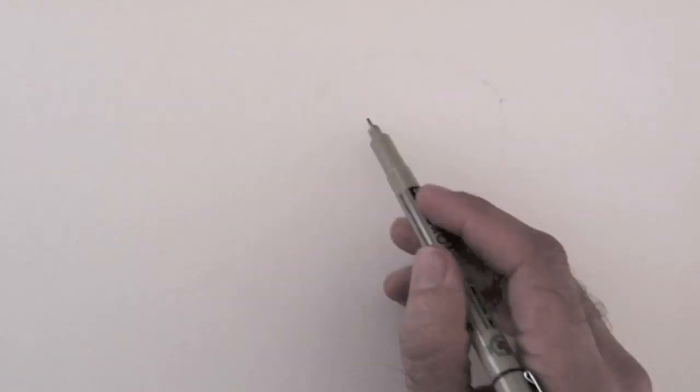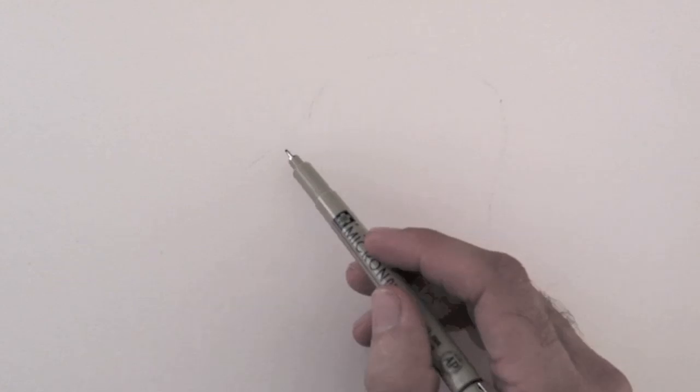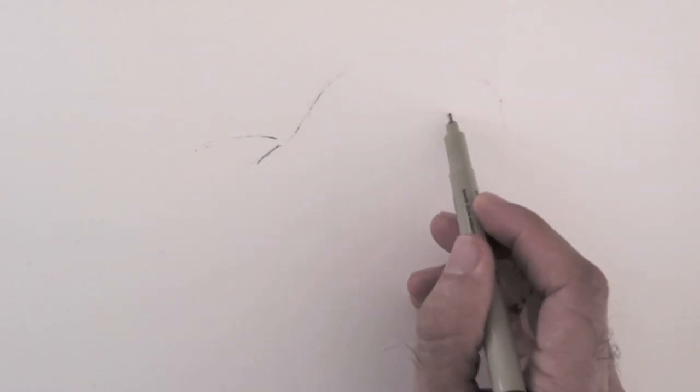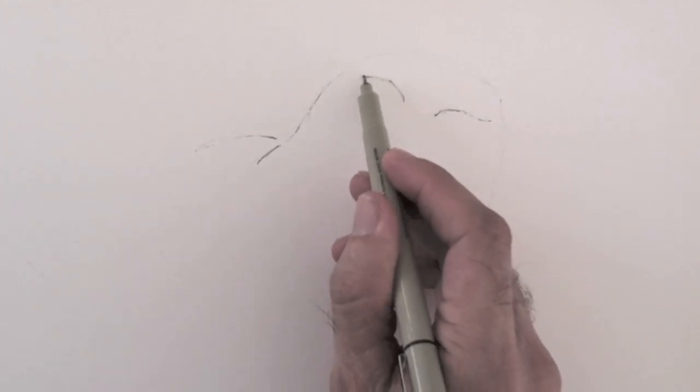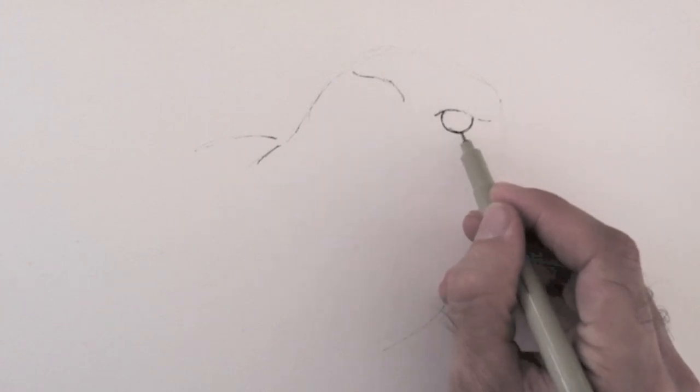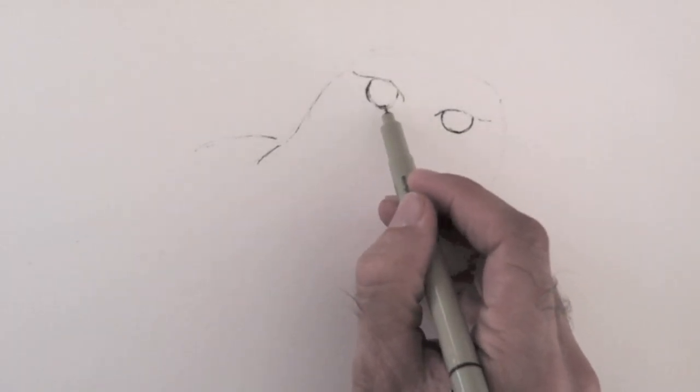I start by very lightly sketching the outline. I had left the pen open while I was setting up the camera and it dried out. I used this situation to my advantage, since I didn't want a heavy line at the beginning. And now that it is painting better,